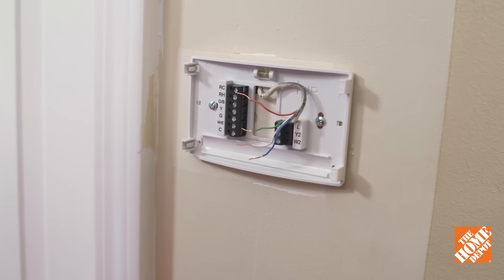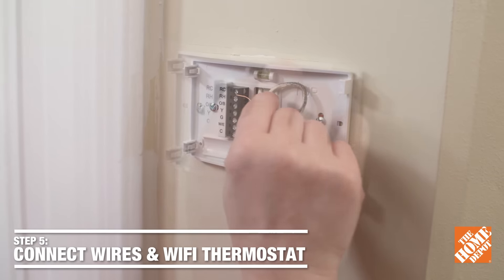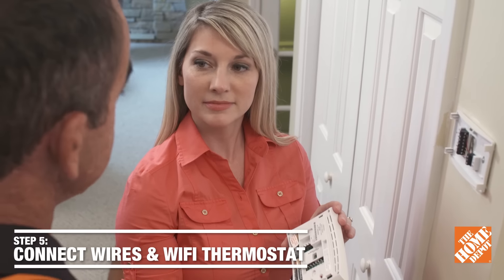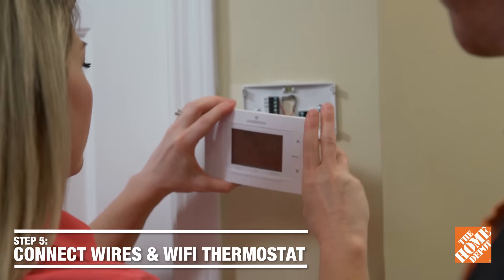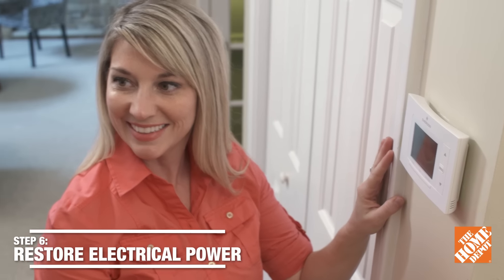Now that we have the wall plate mounted, follow the manufacturer's instructions and connect the wires. Now we're ready to put on the new thermostat. This one has a battery backup, so just pull the tab and snap it into place. That looks great — that was easy. Now let's turn the power on.